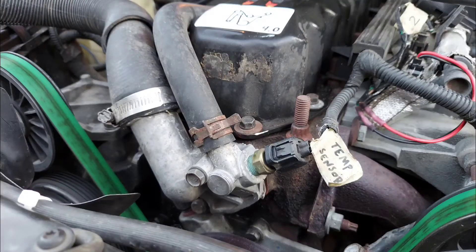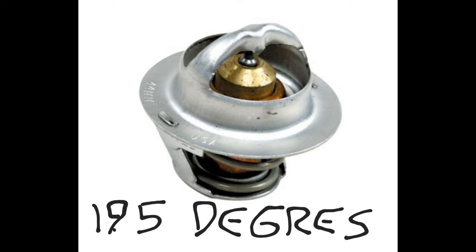If the temperature gauge never reaches operating temperature, chances are you've got a bad or incorrect thermostat, located right under the thermostat housing. The stock thermostat opens at 195 degrees, and using a different thermostat designed to open at a colder temperature is not the correct way to deal with cooling issues. I'm not going to cover potential cooling issues because I could go on for hours.